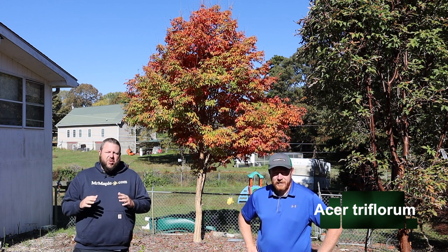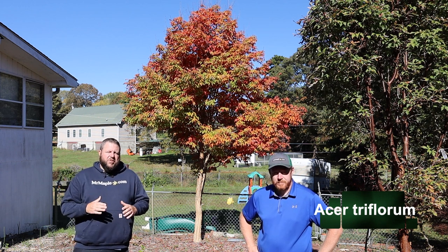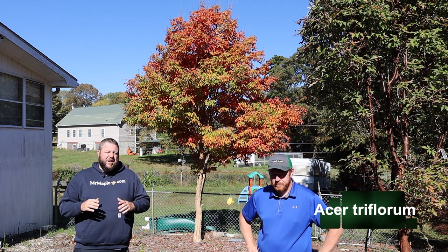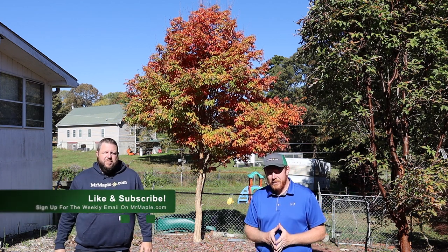Accentuated by that shaggy exfoliating bark, it's an awesome acer species. Often as collectors we think of Japanese maples as the specific things in section Palmatum — now this is one from China, but it makes an excellent ornamental tree that you're going to definitely want to add to your landscape.